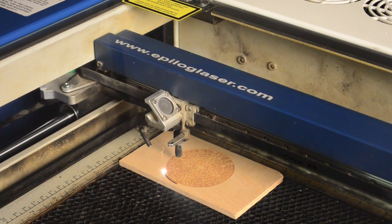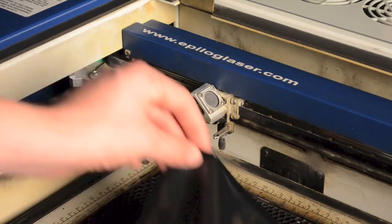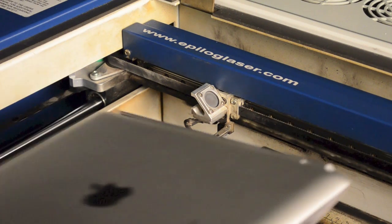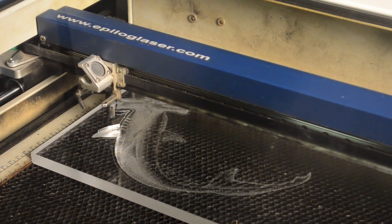You can engrave, and in most cases cut, wood, plastics including acrylic and ABS, fabrics, leather, rubber for stamps, anodised aluminium, glass, cardboard and paper. It's easy to see why the laser is such a popular tool at MakerWorks.